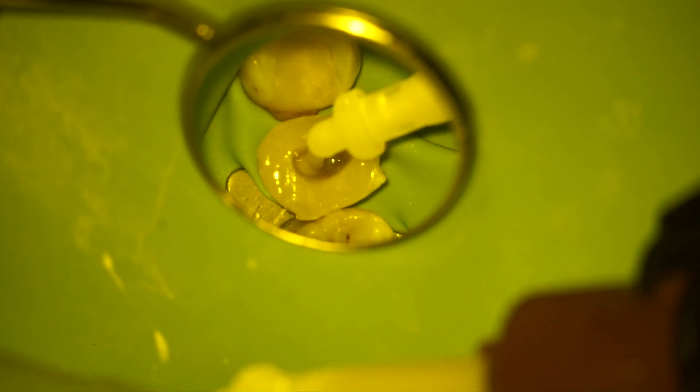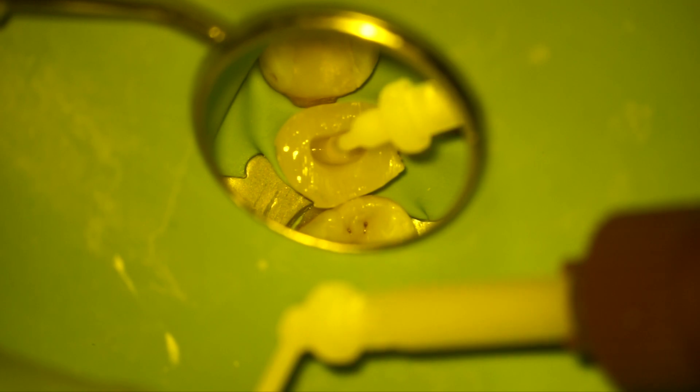In this case I used my DC core build-up material directly in the canal. As you can see, because I have a wide canal, I applied two glass fiber posts.